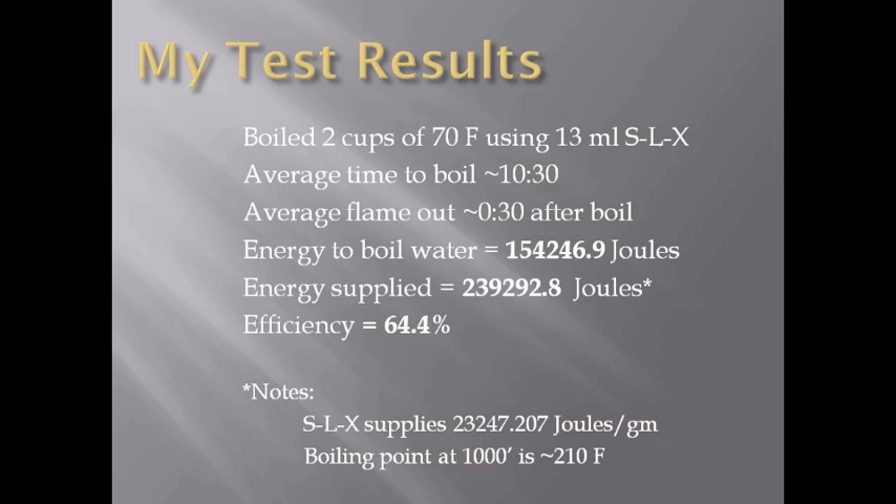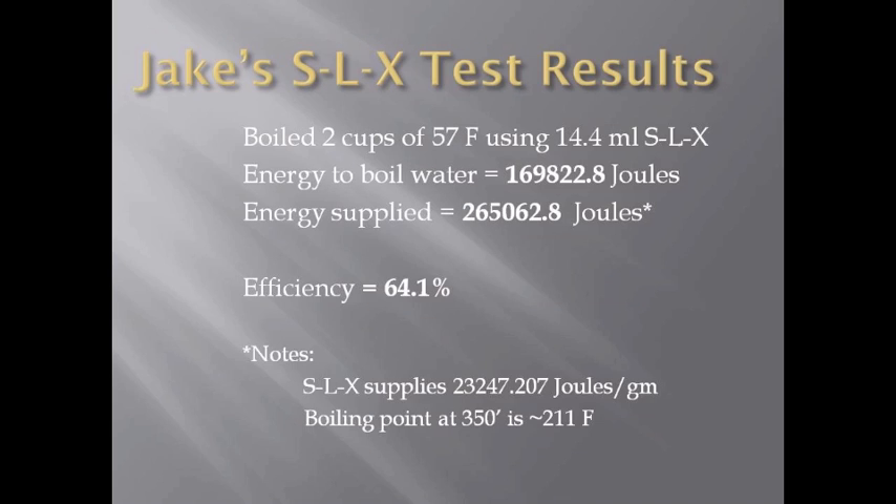The stove was tested at two different locations and two different fuels were used. The interesting thing to note with these variations is when you calculate out the numbers, the fuel efficiency for the stove stayed at 64%.